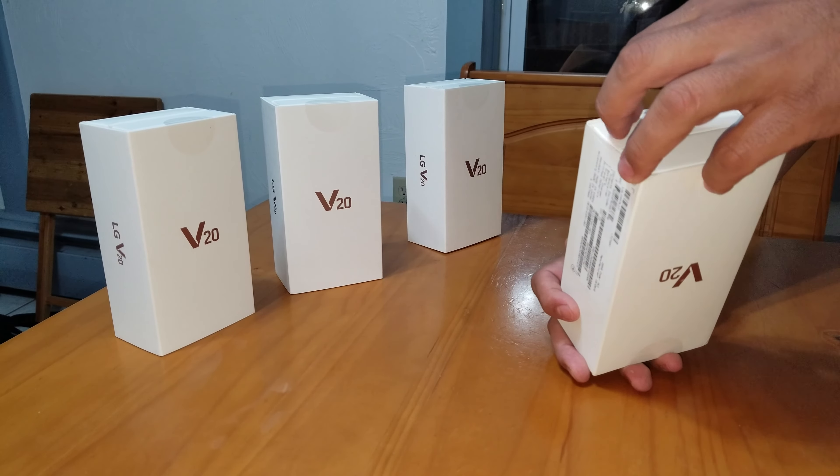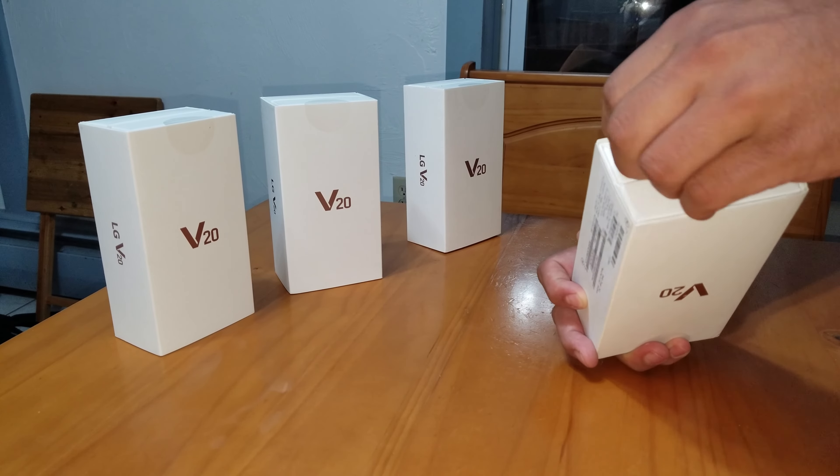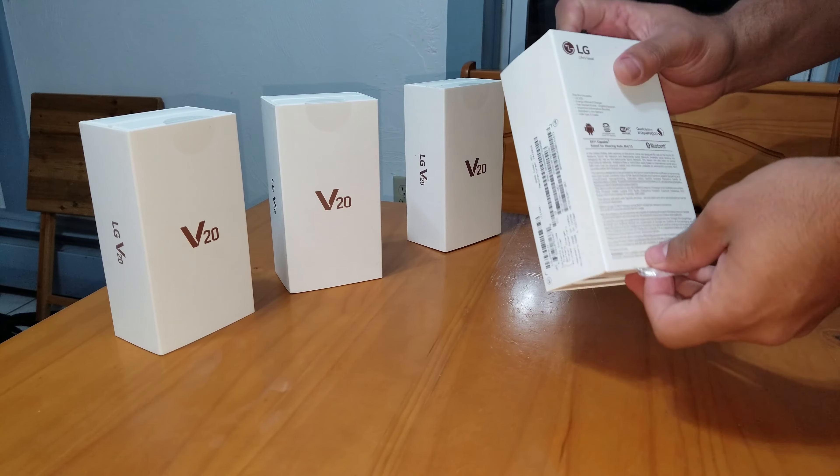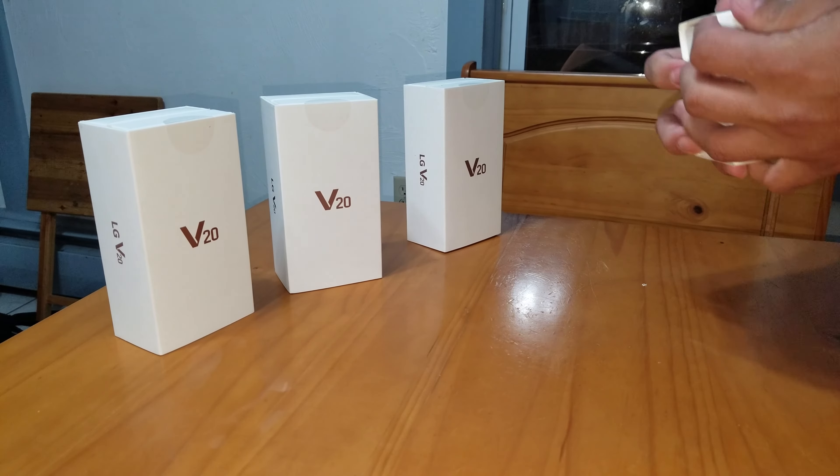I know you guys watch me do all these unboxings all the time — I forgot to grab a knife to cut these fucking stickers off. I never learn. Every fucking time.